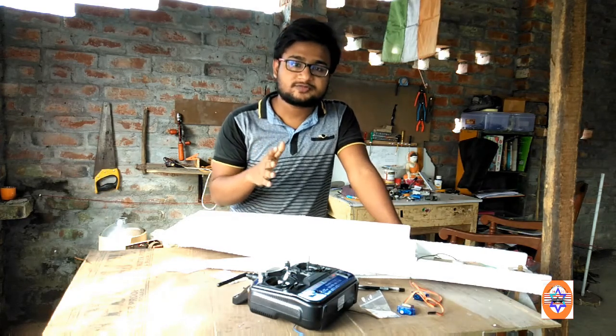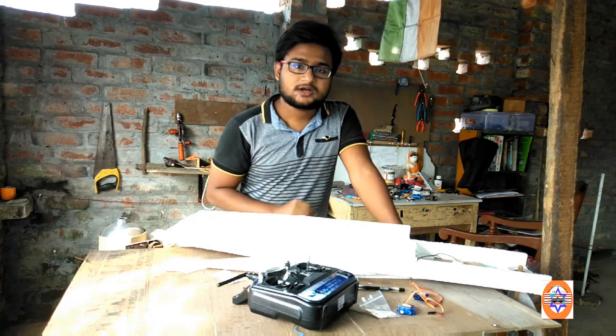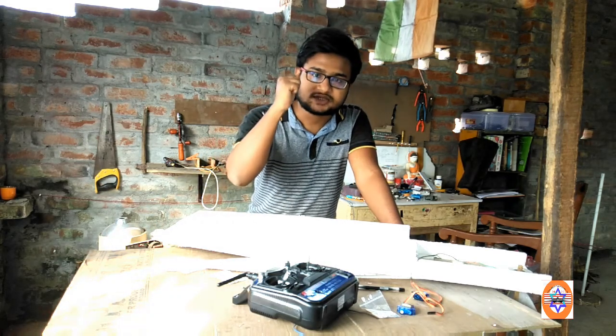So friends, I hope you enjoyed this video. If you like it, please share this video and subscribe to my channel, and make sure you press the bell for all notifications. Thank you. Jai Hind, Bharat Matya ki Jai Hind.